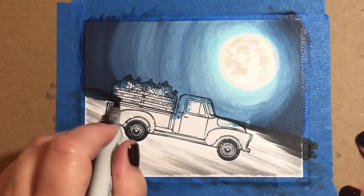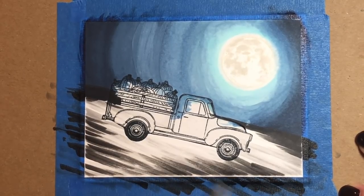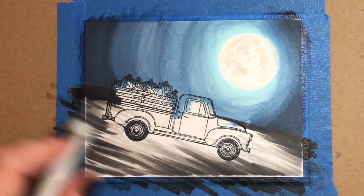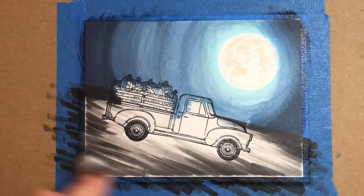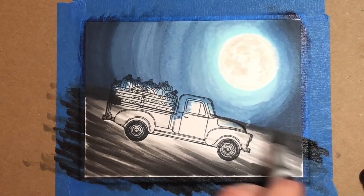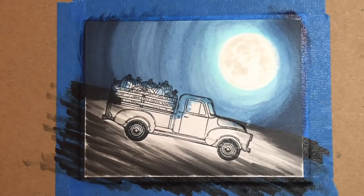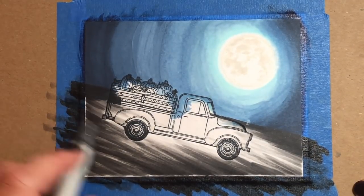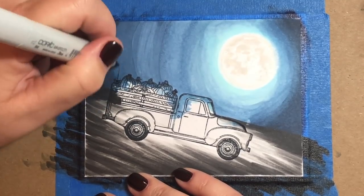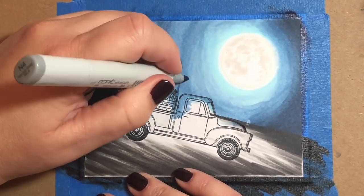I love the toner gray shades — they're great for metal, and also really good if you want to give a comic book feel to your piece, as they kind of remind me of newspaper and old-time comic books. I'm taking several different markers in the toner gray shades from T2 all the way up to T9, just leaving little streaks here and there, making sure I leave a nice white patch in front of the pickup truck, underneath the truck, and a little bit behind — that's where I want my highlight from the moon to be.